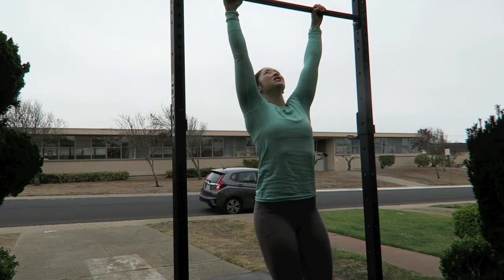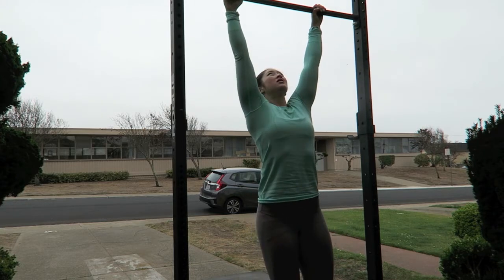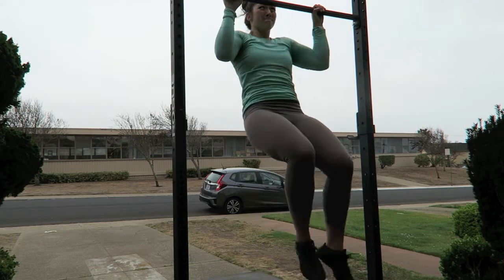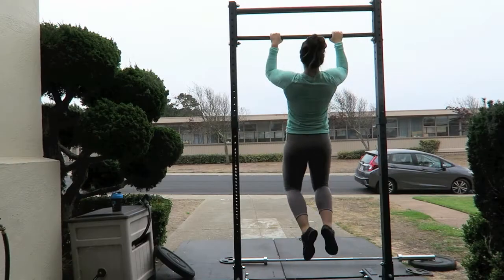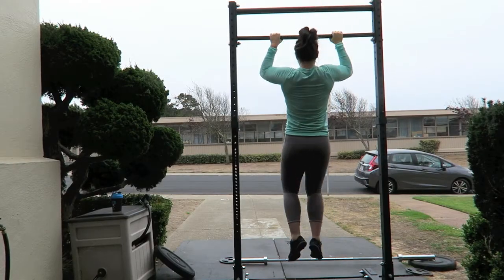Now for my favorite exercise ever — here are the pull-ups. Usually when I do pull-ups, I shoot for 30 pull-ups on that day. I decide to break up the reps or sets — it doesn't really matter as long as I hit 30 total pull-ups.